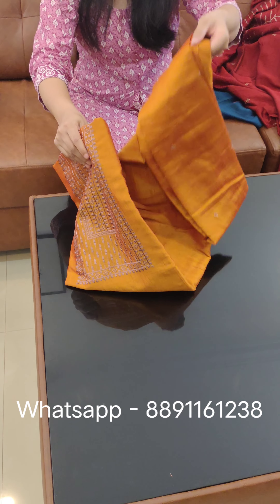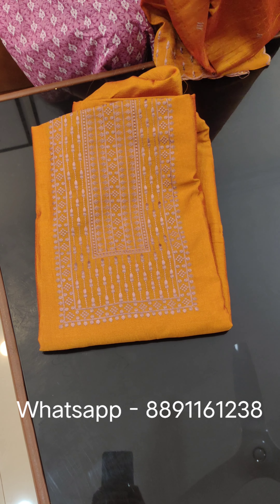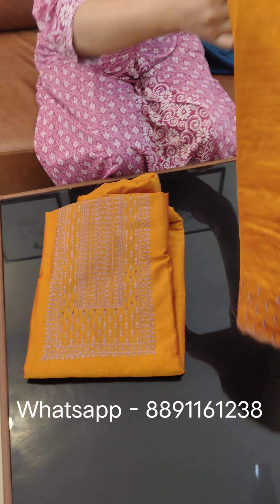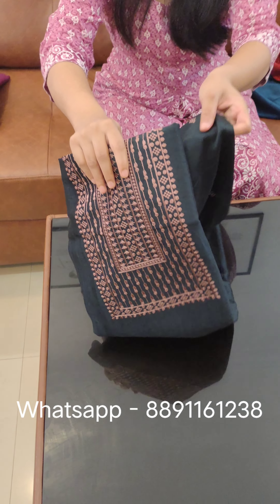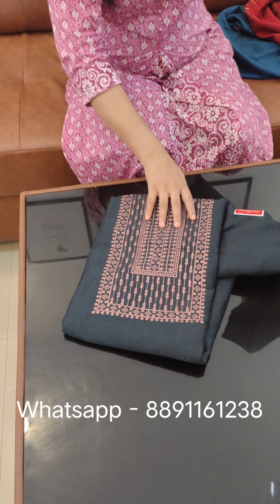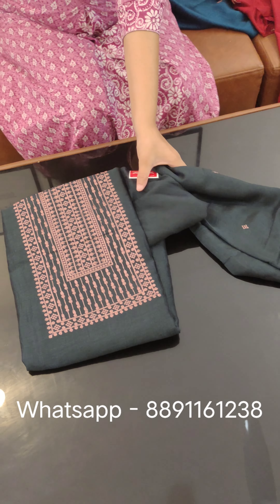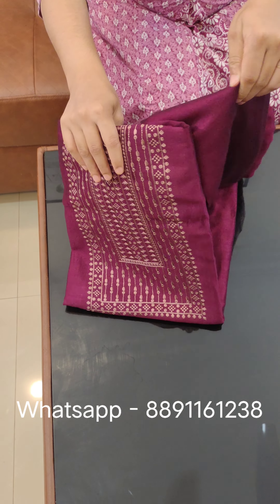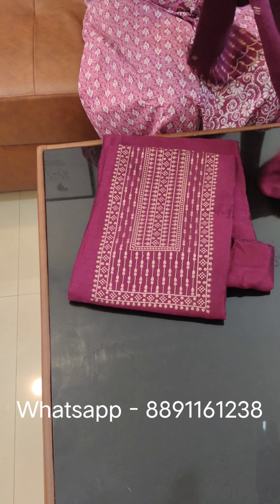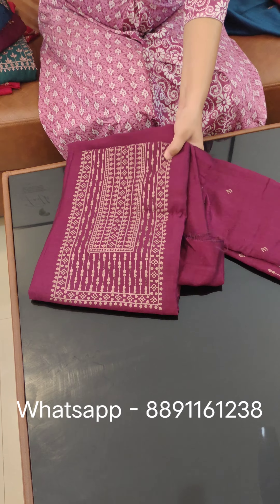There is a yellow shade, and there is an orange-ish yellow shade. There is also a darker gray shade and a lavender shade. Here is the price of $748.